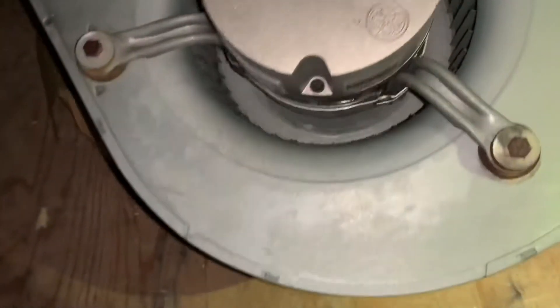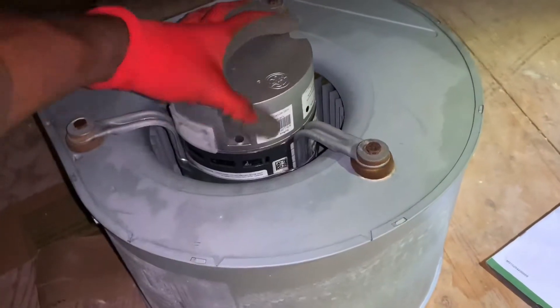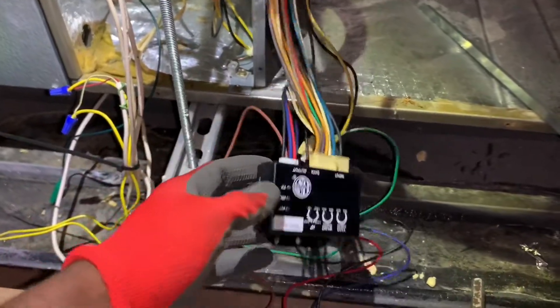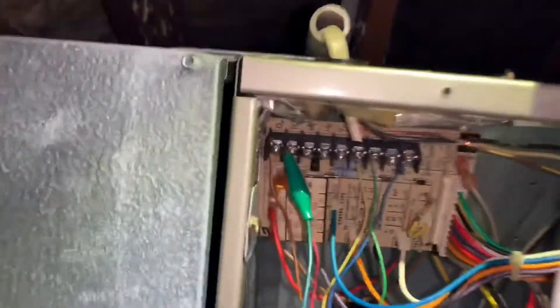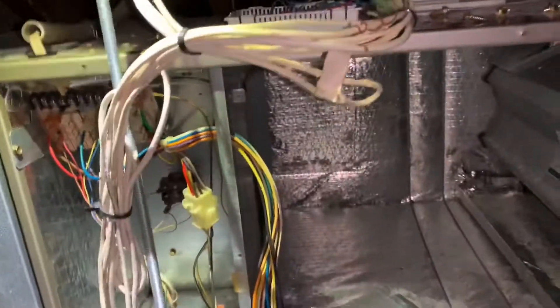What I've done with this motor is tested it before securing it into the housing. I hooked everything up just as it is, plugged the communication wire into the motor, plugged the power wire into the motor, and jumped out R and G using a jumper. Tested it and it ran. I recommend testing before you install.